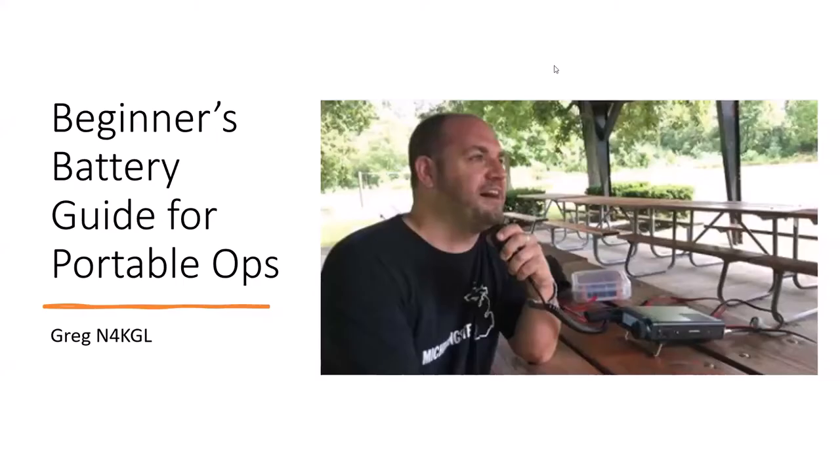Welcome to Beginners Academy. We have our group on Zoom, we meet weekly, and every other week we try to have a talk for beginners and hams coming back to amateur radio. Tonight we're going to have a beginner's battery guide for portable ops. We've got about a dozen folks in the meeting and I'm sure they're going to make some useful comments as we go along.